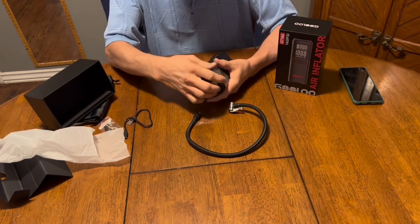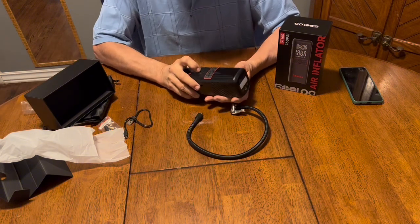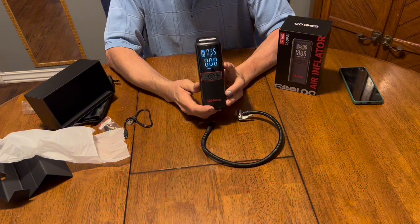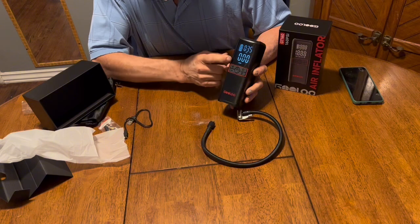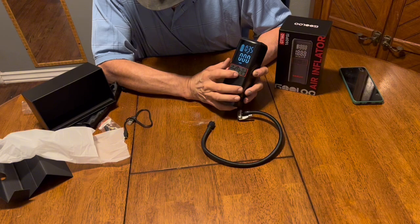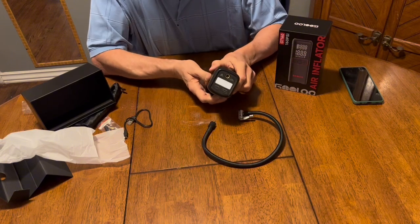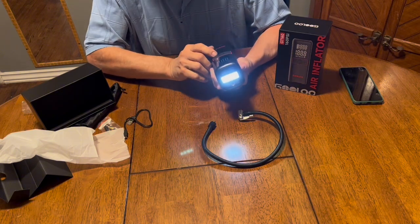You'll want to hold the center on button for three seconds to get the unit to turn on — one, two, three — and there you have a nice digital display. It shows you the battery level and the stopping point; 35 PSI is the default. The lower number will be the actual pressure of whatever you're pumping up. The button with a little picture of a flashlight turns on the flashlight.